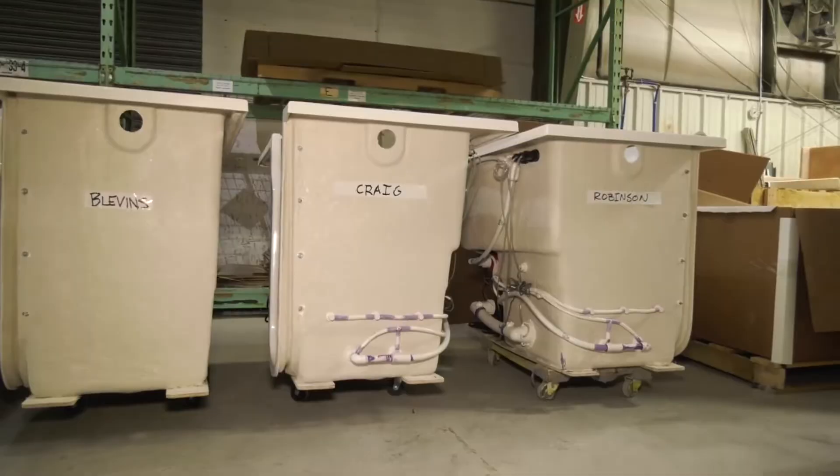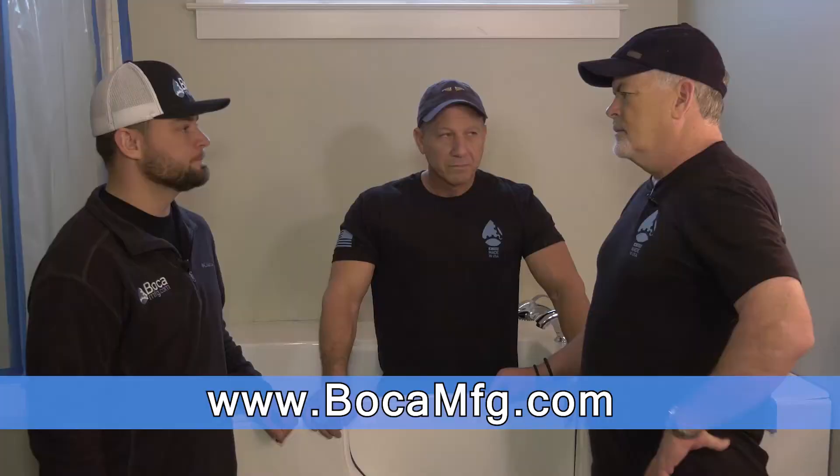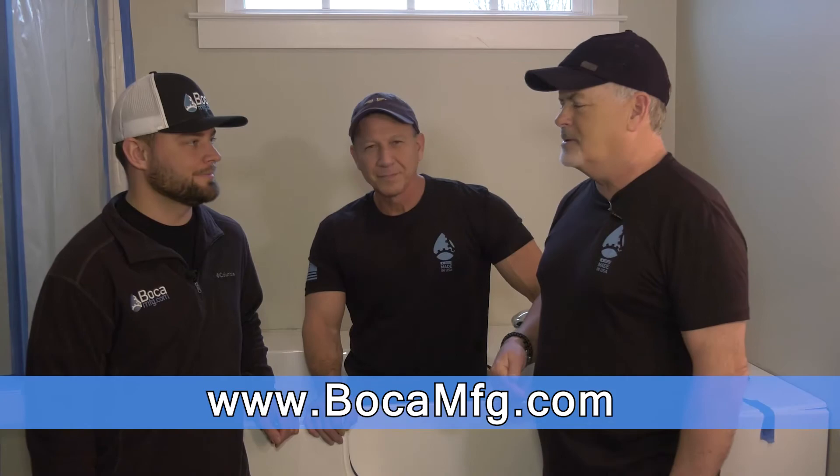So there you go — you heard it from the three experts. Go to the website below. We'll see you soon. We will be helping you install a tub wherever he tells us to. Absolutely. Boca tubs.